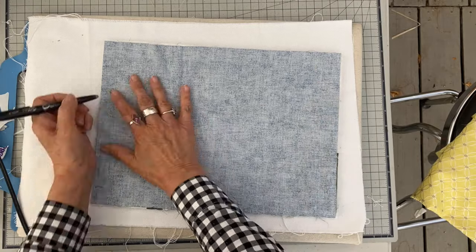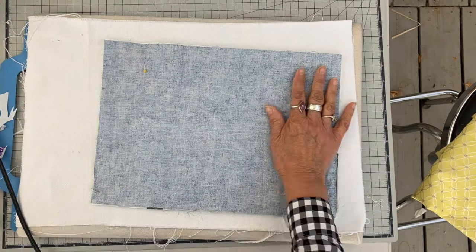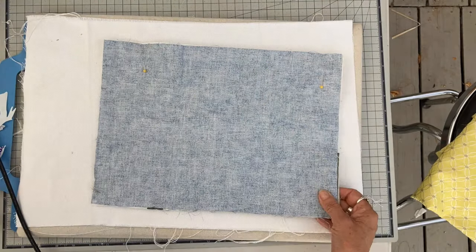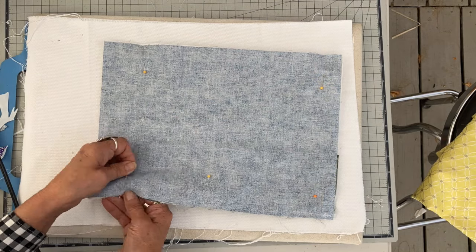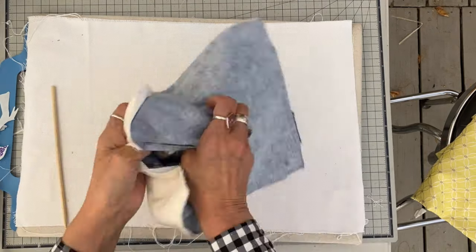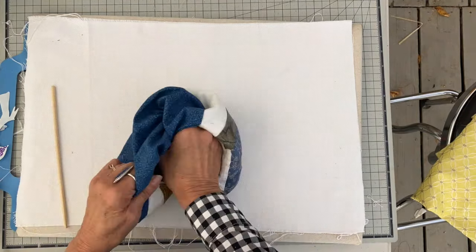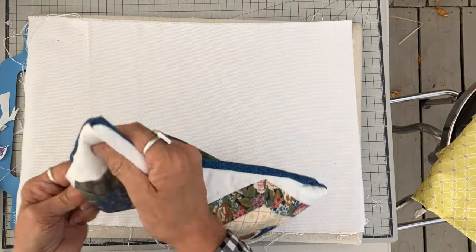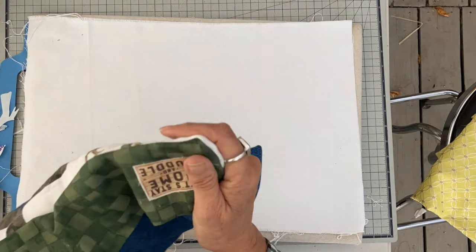Now I'm flipping this so I've got the right sides together, just marking a little opening of about three inches on one side. I've got my pocket in between the layers, and I'm going to straight stitch all the way around with about a half-inch seam allowance. Then flipping it right side out, poking out the corners, and pressing.